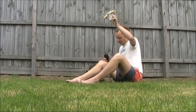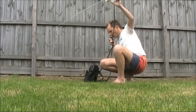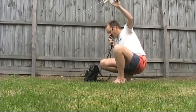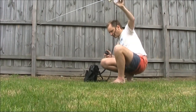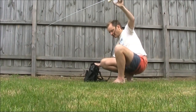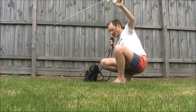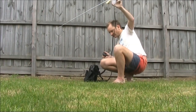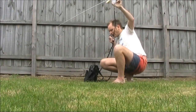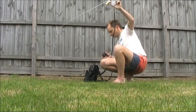VK4HF. VK3YAM KE echo. VK4HF — you are five and seven, five and seven by seven. QSL, QSL.